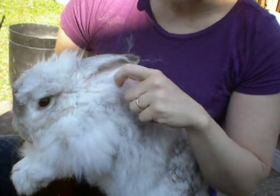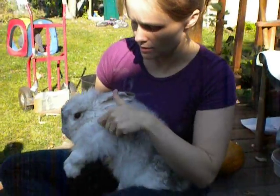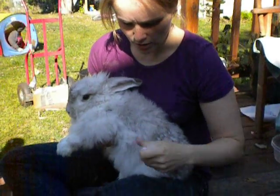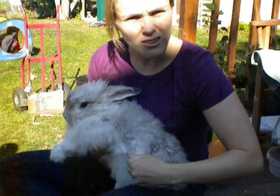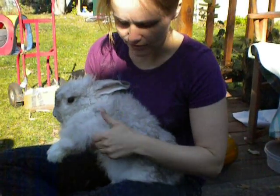We keep Thunder outside in the winter because he's an angora rabbit — in his natural habitat he would be living outside in the winter. We just make sure that we have fresh water that's not frozen for him, and we make sure that he gets fed.